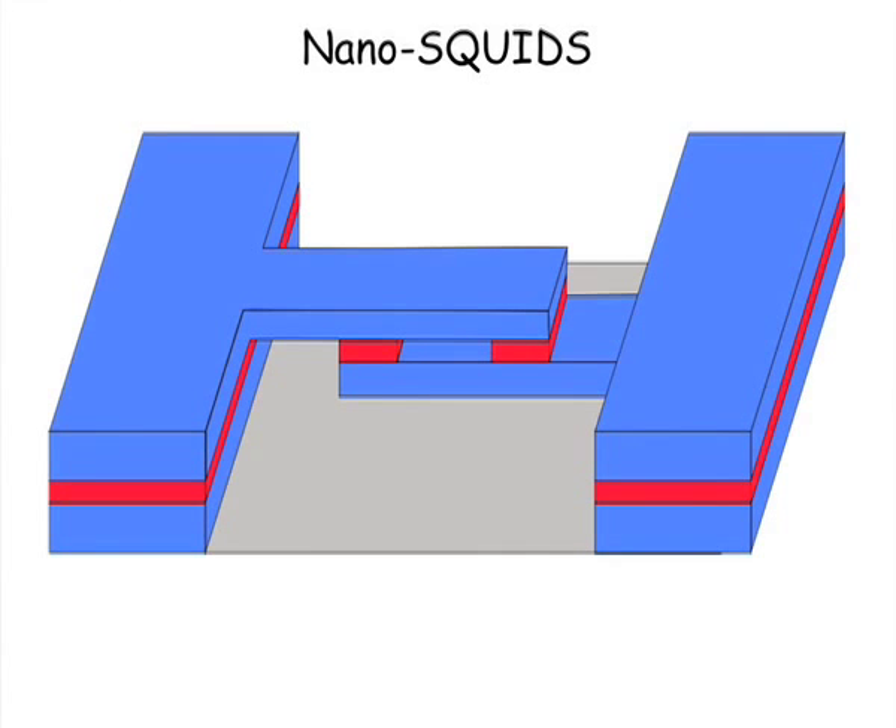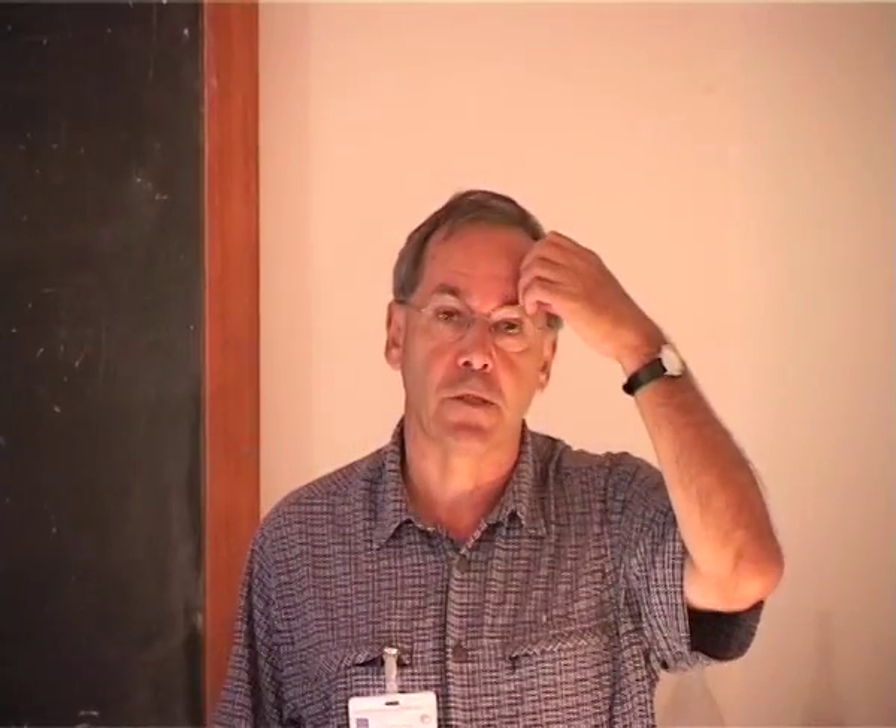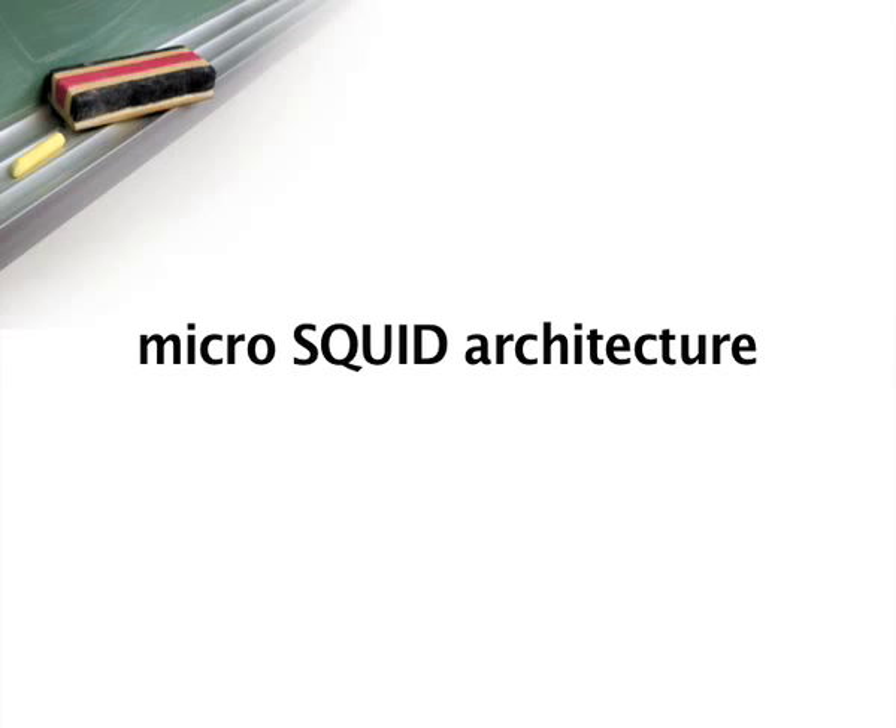Most of these involve reducing the size of SQUIDs towards the nanoscale, and that I think is the key to SQUIDs' future influence. To make very small SQUIDs from a single junction, you can imagine just having one relatively large junction and drilling a hole straight through the center — that is then a small DC SQUID.